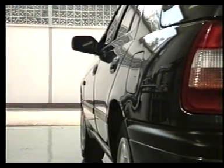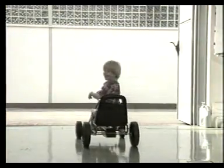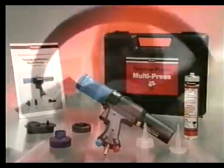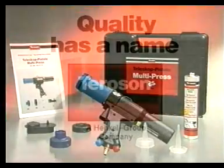Cuando la carrocería puede repararse con tanta facilidad, no es difícil conseguir de nuevo la sonrisa en la cara de cualquier conductor triste. Terostat 9320, sellador pulverizable de costuras aplicado con la nueva pistola telescópica Multipress: tecnología punta para todo taller de carrocería.